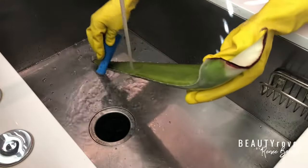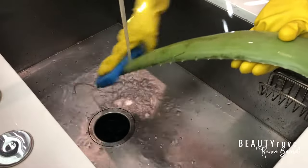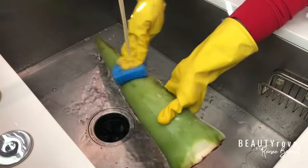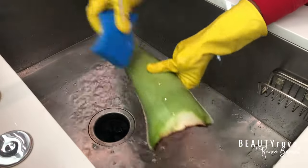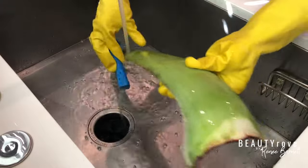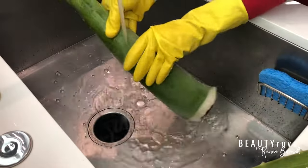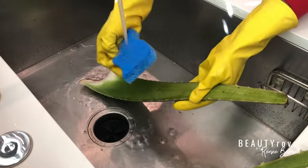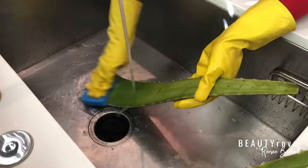So I start by cleaning the outside of my aloe leaf with a rough clean sponge to remove anything that might be on the leaf that I can't see. This skin is pretty thick, so don't worry about injuring the skin of the aloe leaf. I did get this from the organic section, but you can never be too sure. So like the rest of my fruits and veggies, this aloe leaf is getting a nice little bath.